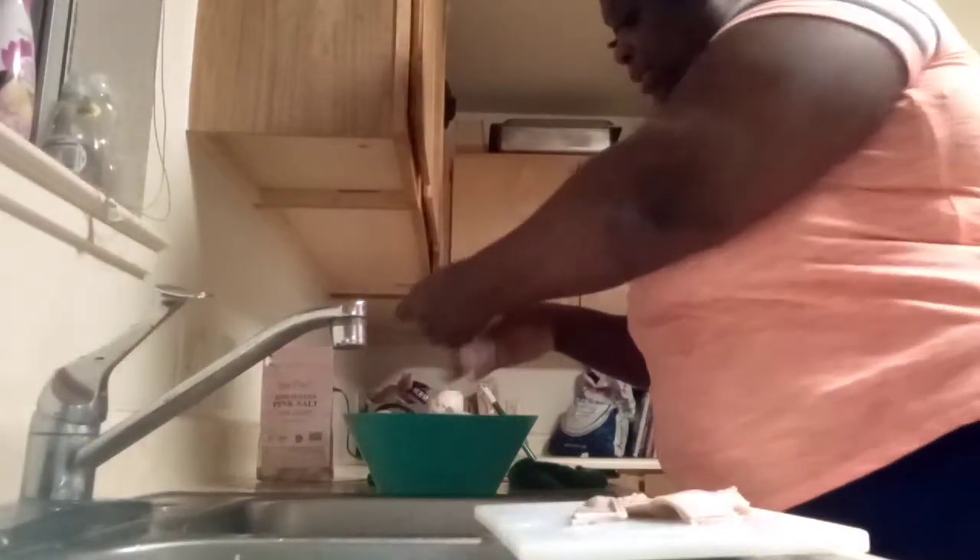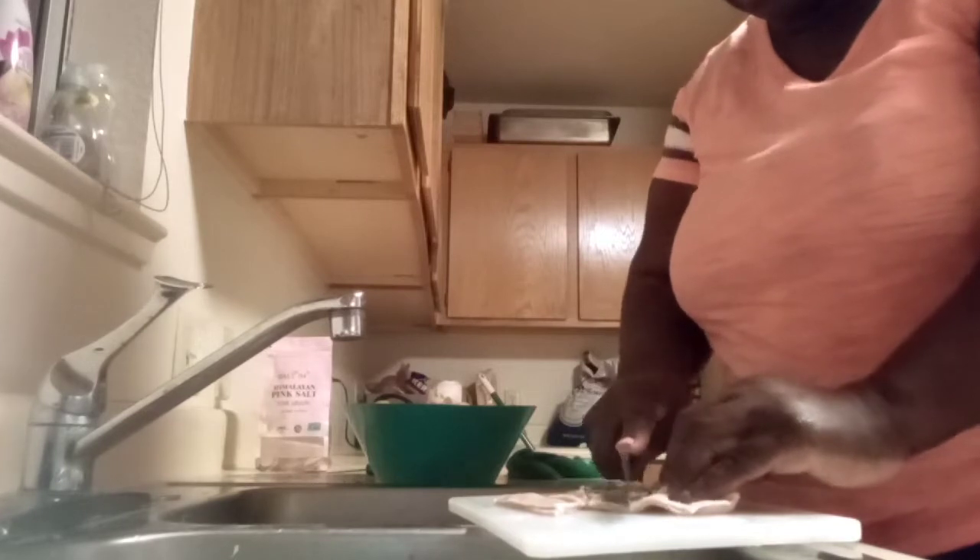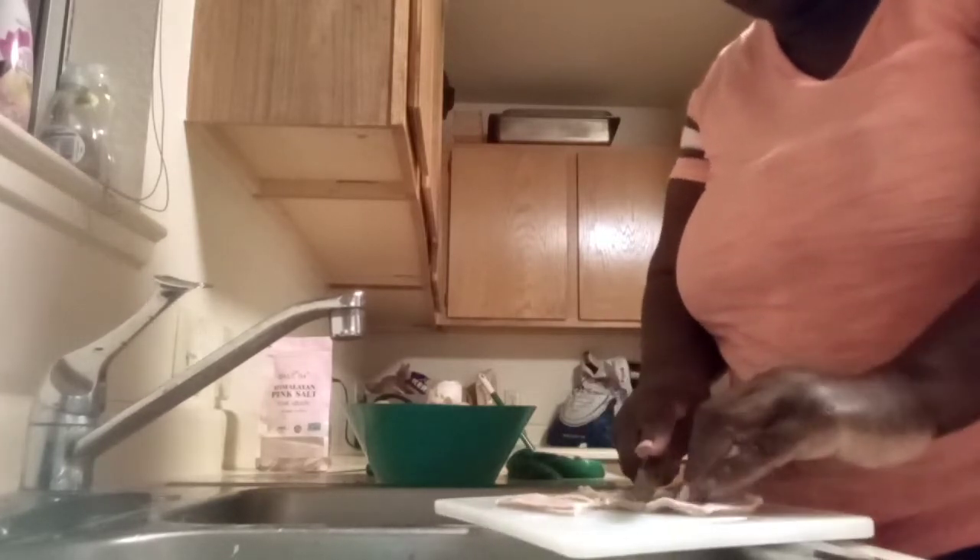This is a hog maw. It's just the lining of the pig stomach. The fat part — what I do is cut away from it. I had already started cutting this, but I wanted to show y'all. I just cut it up to my desired pieces.